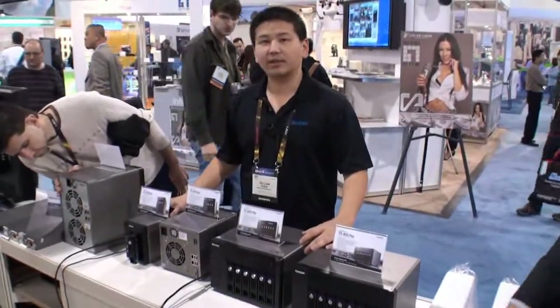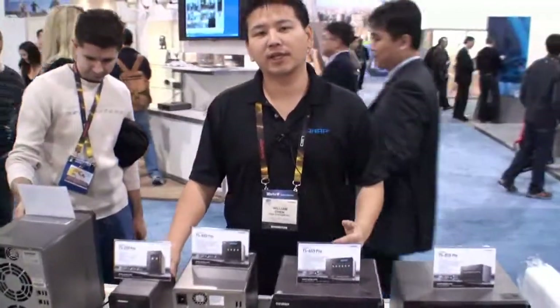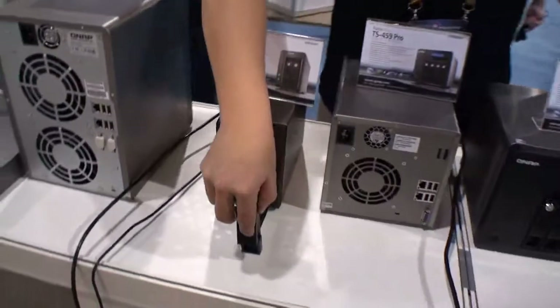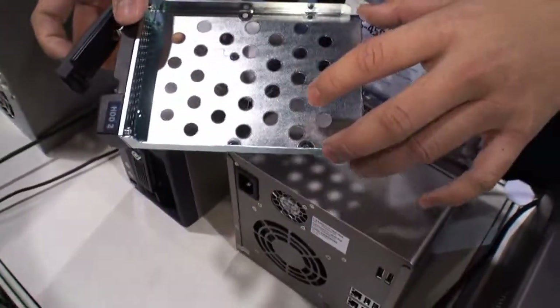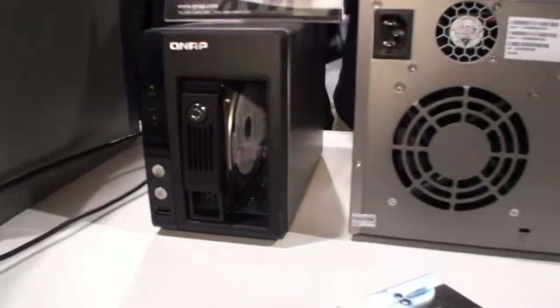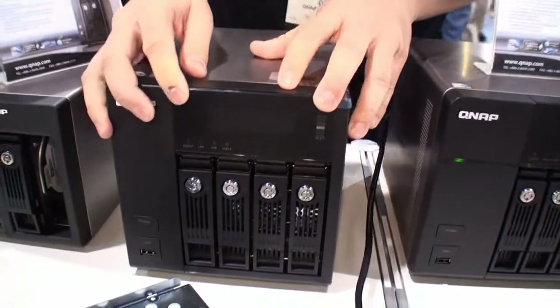What we have here is our QNAP, the latest 5.9 series that uses the new generation Intel Atom-based D510 processor. It comes with 1GB DDR RAM. All the hard drives are hot swappable, and you can use three and a half inch or two and a half inch hard drives. All models except for the two-bay model come with an LCD panel for easy installation.